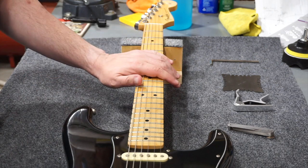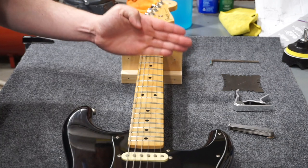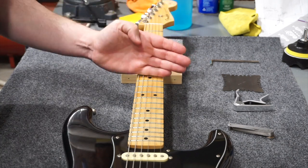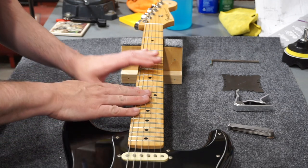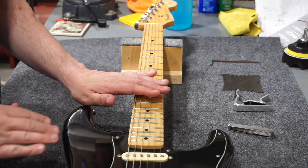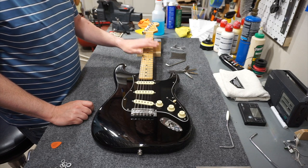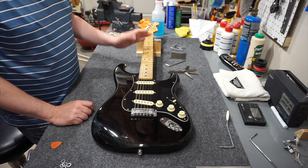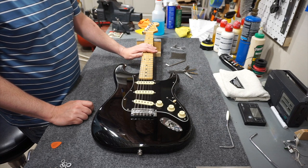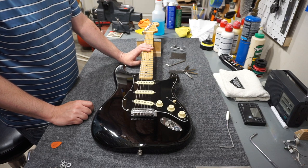The reason for that bow is that when you fret the guitar at the upper frets, you don't want the strings buzzing on the lower frets, and that amount of bow helps prevent that from happening. Neck relief will change with the climate. When the climate changes — in the summer and the winter particularly — you may have to adjust your guitar in those time periods.